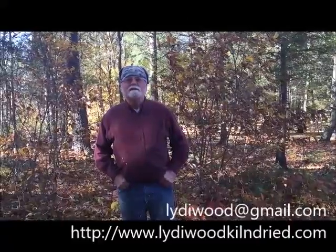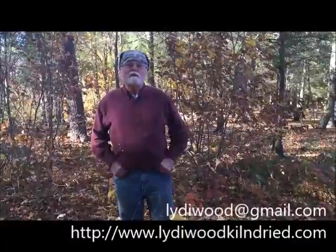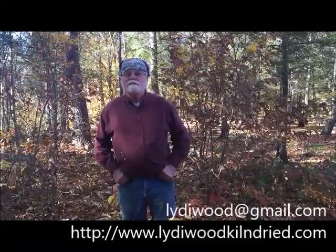Thanks for watching our video. Give me a phone call, email me, look at our website if you have any questions about building a firewood kiln, or if you'd like to buy this one, I'd be more than happy to talk to you. Thanks again.